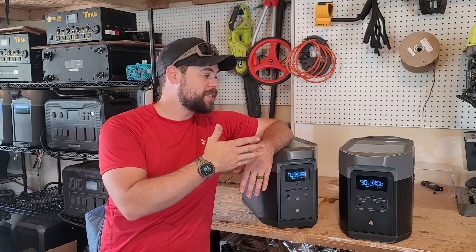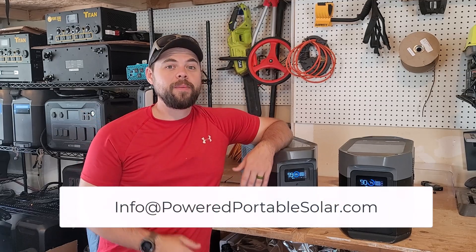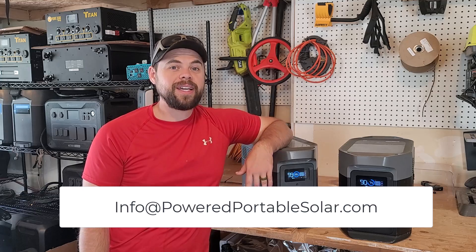I'll have links down below if you're interested. Email me with questions at info@poweredportablesolar.com. I'll see you guys in the next video.